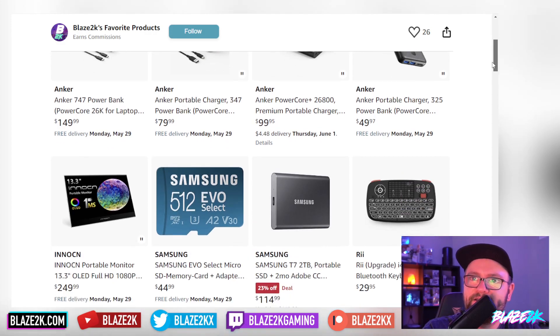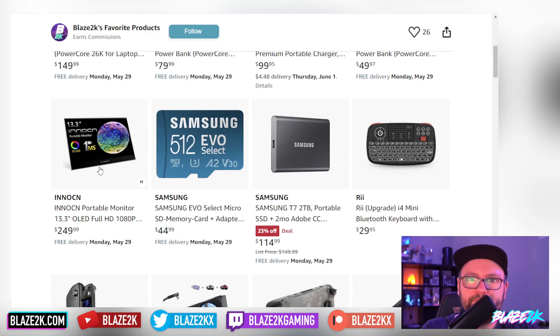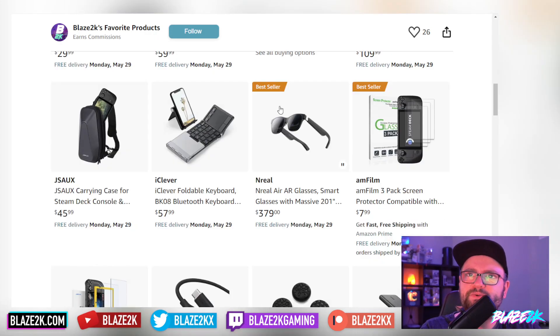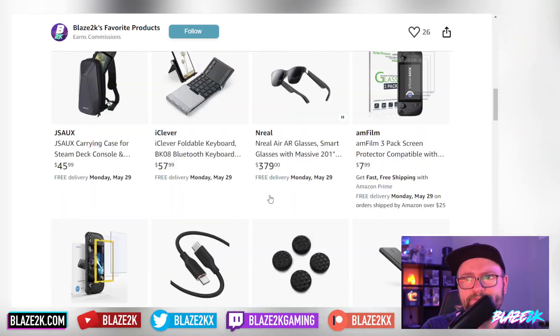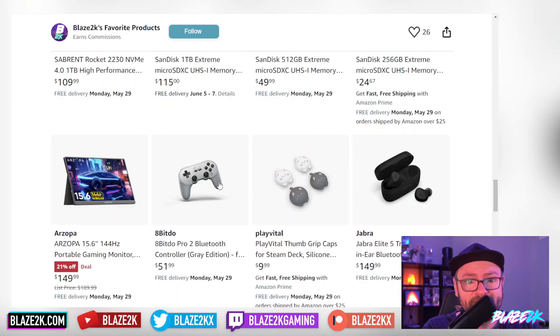I'm always adding new things, like these Anker battery packs. I've got an OLED portable monitor I'm going to be reviewing in a couple of weeks — keep an eye open for that. There's just about everything you would ever need for your Steam Deck on this list. Click the follow button, the heart button, the share button — share with friends. Great for gift ideas, and bookmark it because I'm always adding stuff. A lot of the stuff on this list will work with the ROG Ally as well, so just bookmark the list and visit the link down below in the video description and top of the pinned comment.